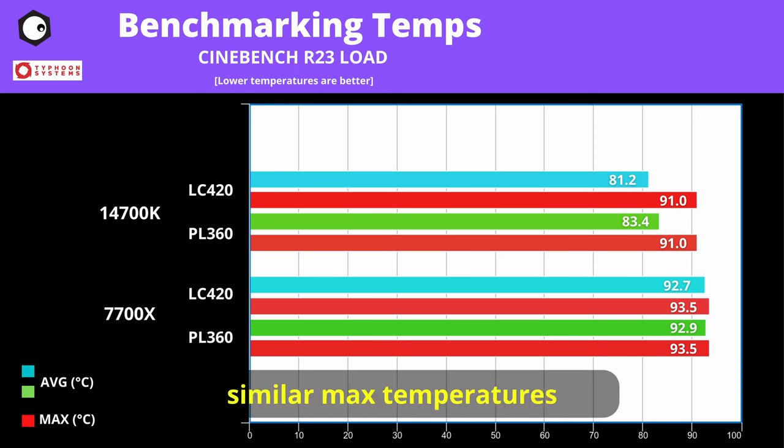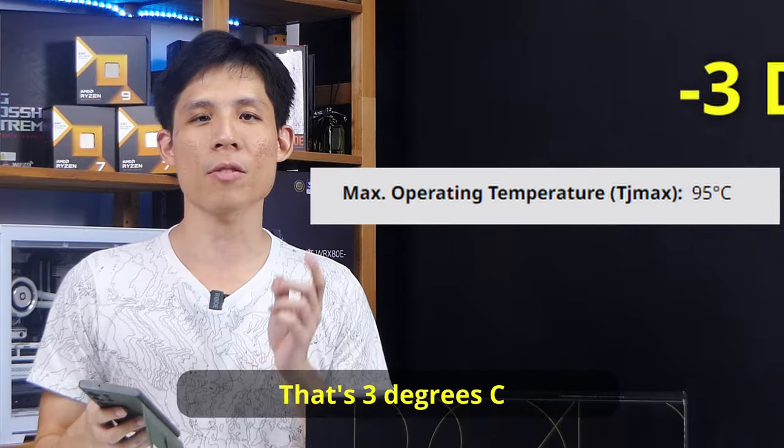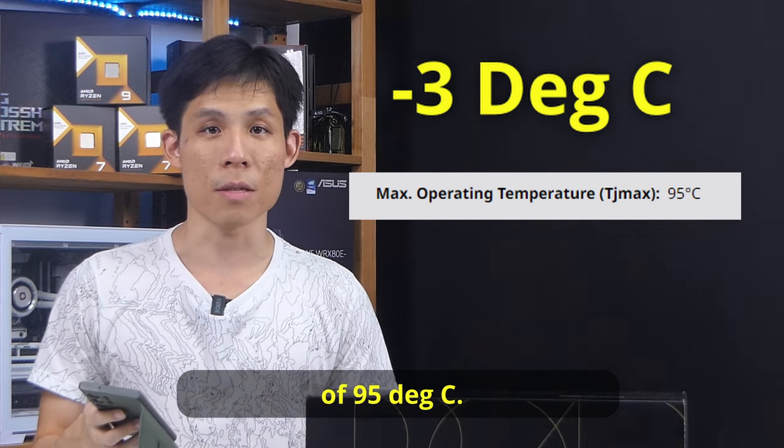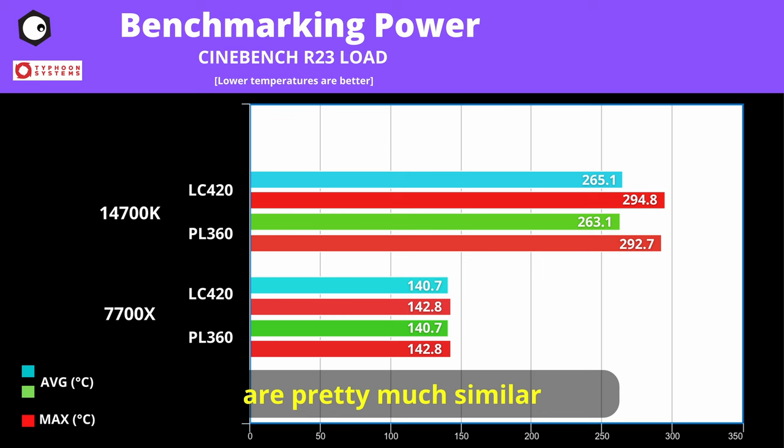Both coolers deliver similar max temperatures on the 14700K. However, on the 7700X, the LC420 cools almost similarly to the PL360 — it is 0.2 degrees C less than the PL360. But that said, it is still a pretty high 92-plus degrees C on the 7700X, which is 3 degrees C less than the maximum operating temperature of 95 degrees C. Load power levels are pretty much similar on the 14700K and the 7700X.